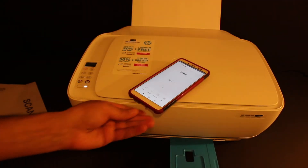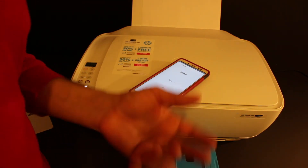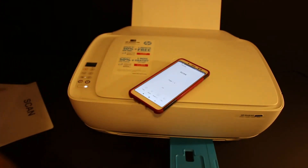This is how we can do multiple scanning and save to a single PDF. If you want, you can just share it via mail or save it to another location. Thanks for watching.